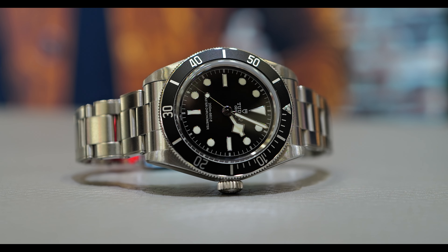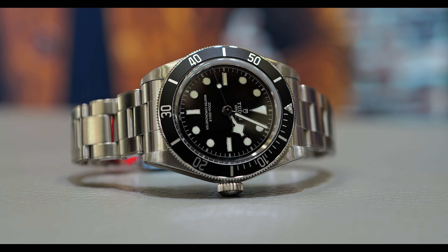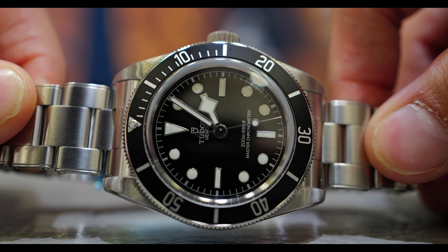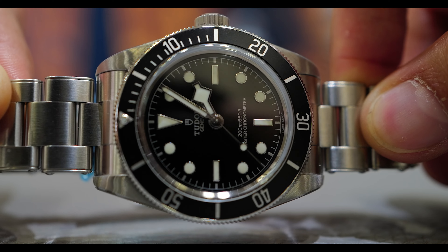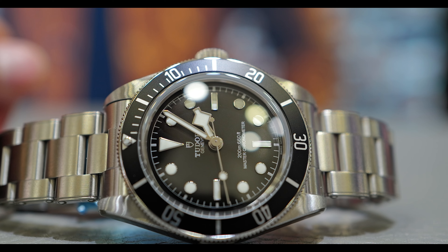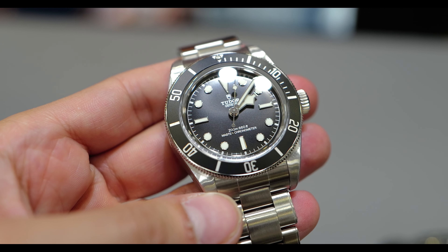I got to see this watch in the metal and I saw what I was prepared to see. I cannot explain how much this watch looks like the Rolex Submariner — you can actually, from afar, say that is a Rolex Submariner. I had that watch on my hands and it feels exactly the same as a Rolex, maybe just a little bit thicker, but it just gives you that vibe — very accurate, incredibly cool.